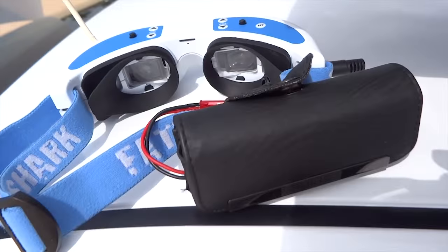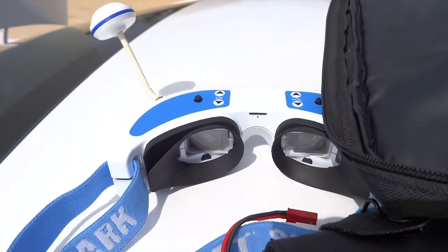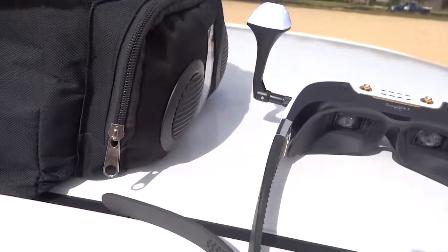My plan is to put this camera in a black bag alongside the Fetch Up Dominator V2 and the Wokura Goggle 3.